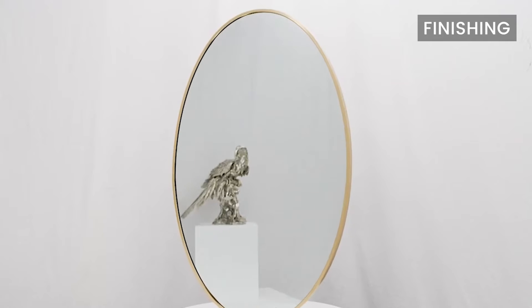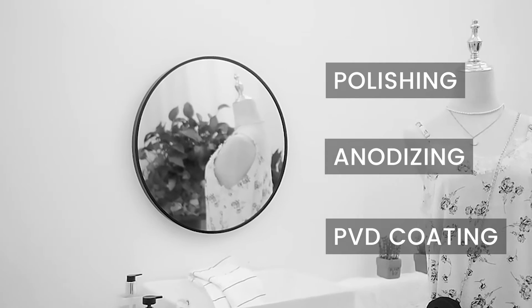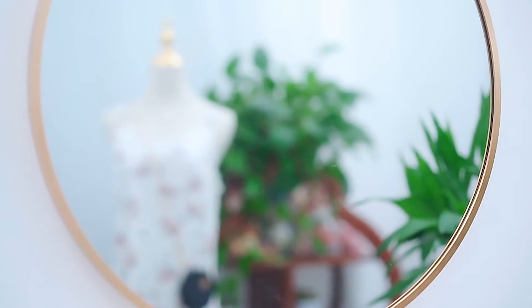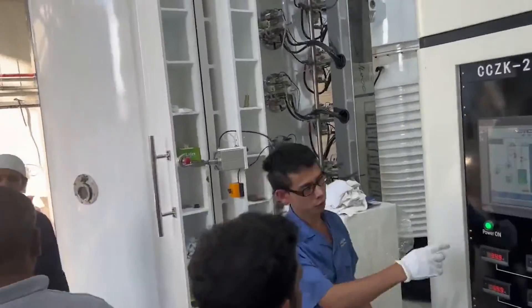Finishing: The frame undergoes a finishing process such as polishing, anodizing, or PVD coating to enhance its appearance and protect against corrosion. At Bimbo, we use PVD coating, which stands for Physical Vapor Deposition.